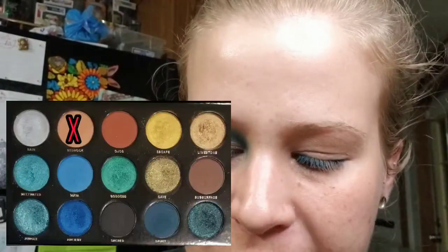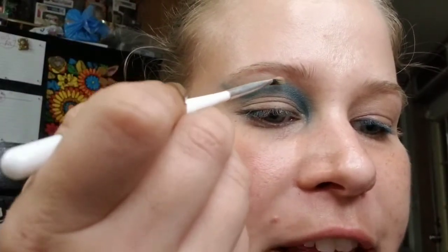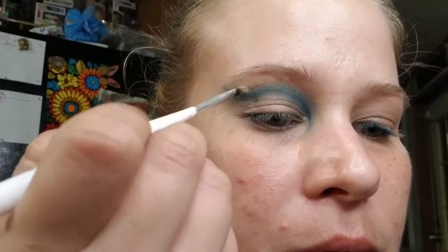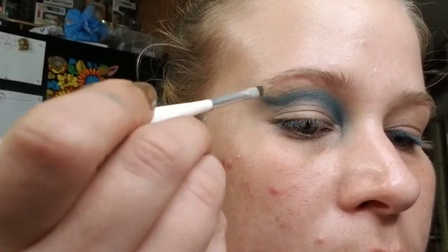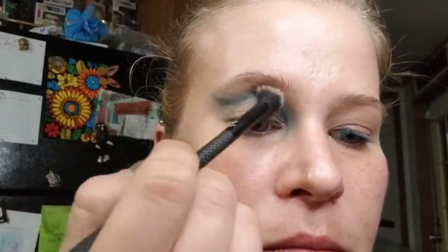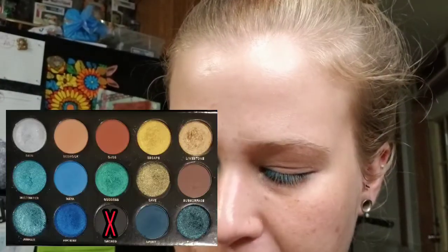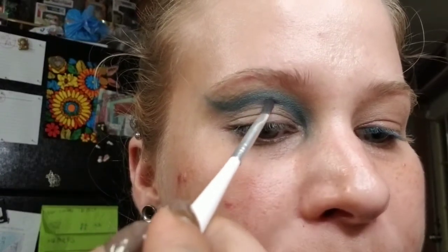The last shade we're going to go into is Bedrock, and we're going to do the exact same thing we just did. This shade is really nice because it gives you a more blurred edge look. After you get that shade on, blend the entire thing out. Now the last step is we're going to go into Sacred, and at the very bottom of the shape we're going to give this some definition.